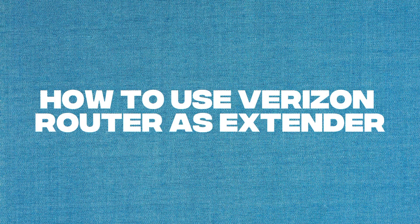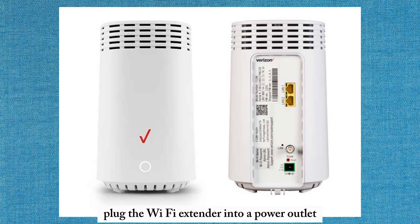How to use a Verizon Router as an Extender. Plug the Wi-Fi extender into a power outlet near the Verizon Internet Gateway and wait for a solid yellow light to appear.